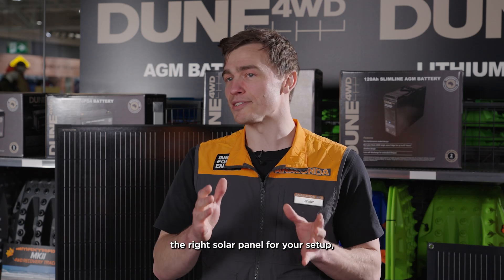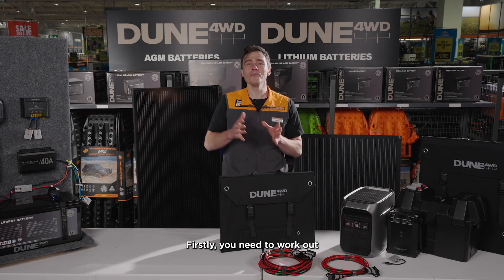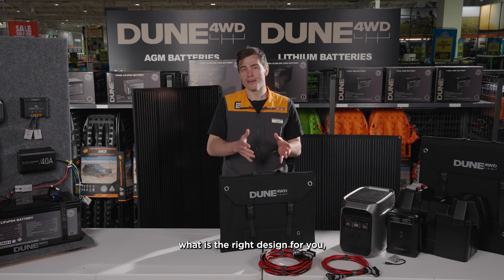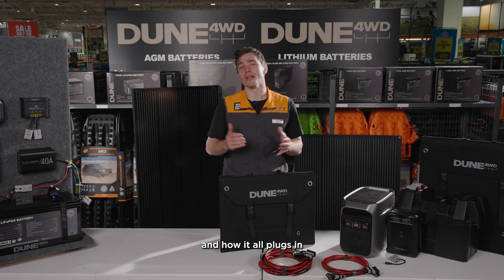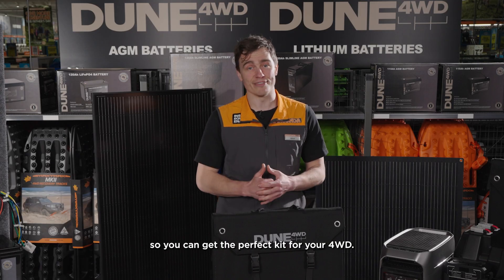When it comes to choosing the right solar panel for your setup, a lot of people get stuck because there's a fair bit to think about. Firstly, you need to work out what is the right design for you, what size you need, and how it all plugs in and connects to your rig. So let's clear the confusion so you can get the perfect kit for your four-wheel drive.